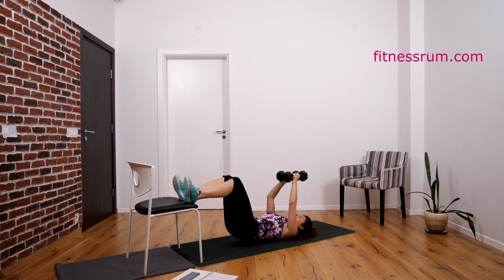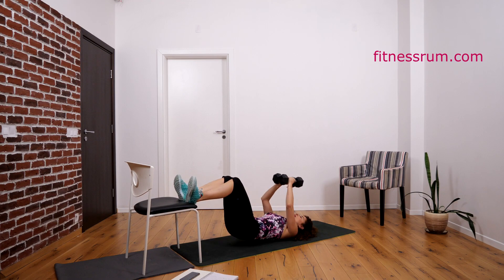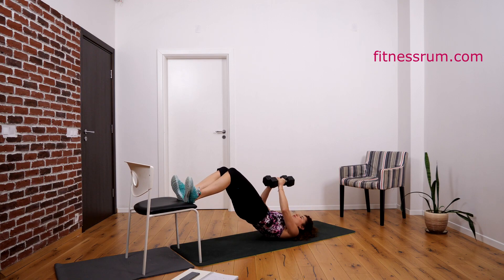Let's do 30. One — now breathe out and squeeze butt and abs. Two, three, four — watch your lower back, it has to lay on the floor. Five, squeeze the butt. Six, seven — lower back on the floor. Eight, nine — there is no hole between your lower back and the ground. Ten.